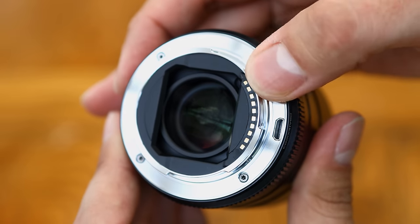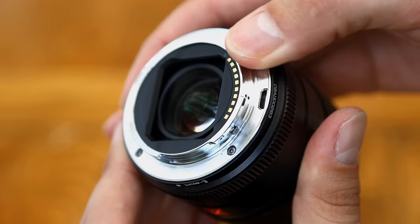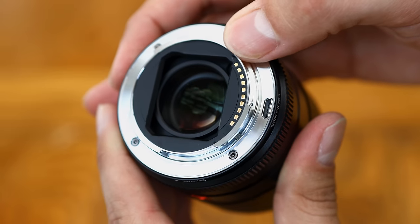There's no weather sealing gasket around the rear mount, although you do get a USB port for future lens firmware updates, which is always a useful feature. Viltrox are quite good at keeping their lenses updated.